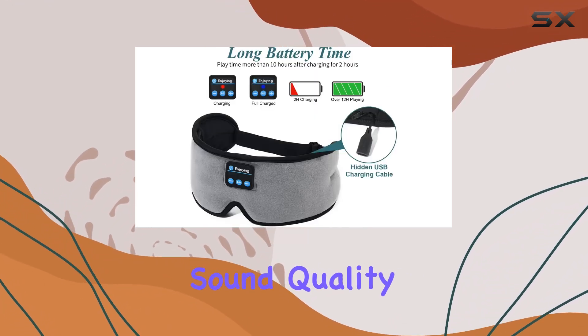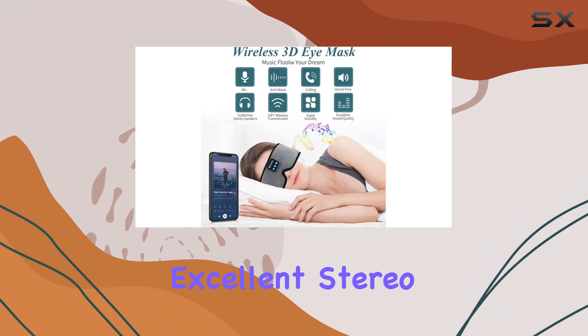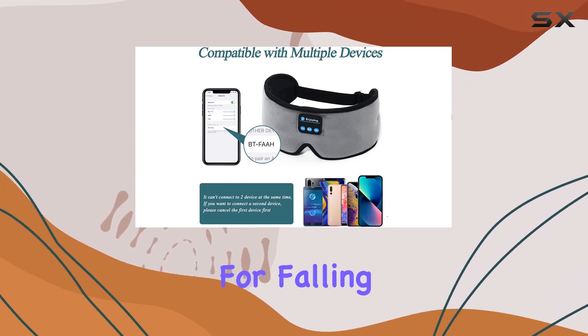Now let's talk about the sound quality. The new technology embedded in these sleep headphones delivers excellent stereo sound, effectively blocking out external noise and creating a serene environment for falling asleep.